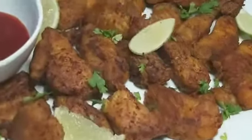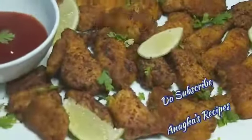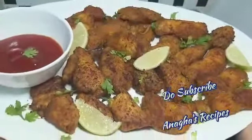So here is the fish fillet fry. If you have liked this video, do subscribe to Anagha's Recipes. Thank you.